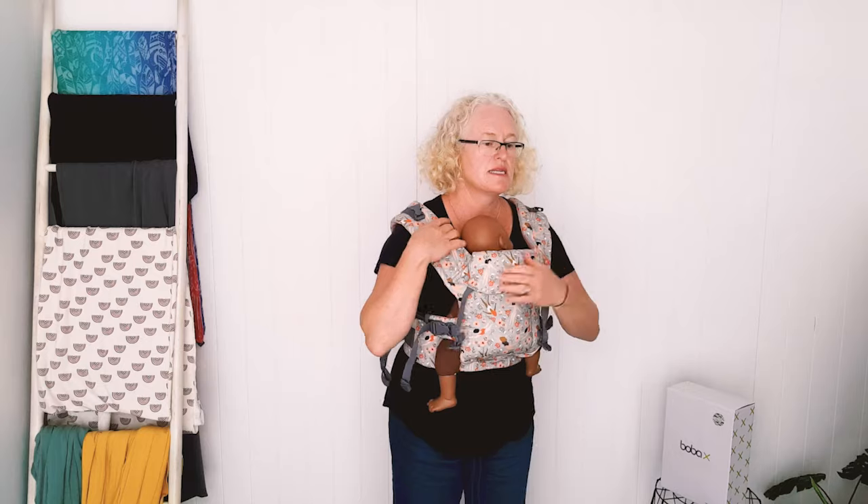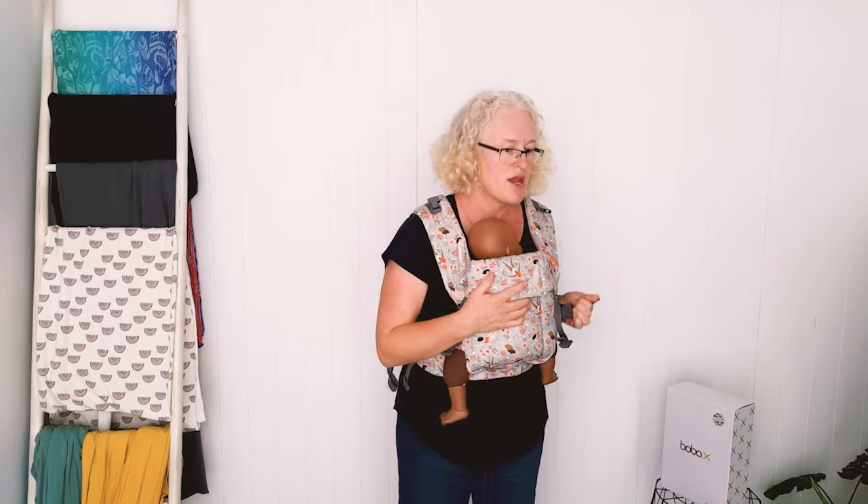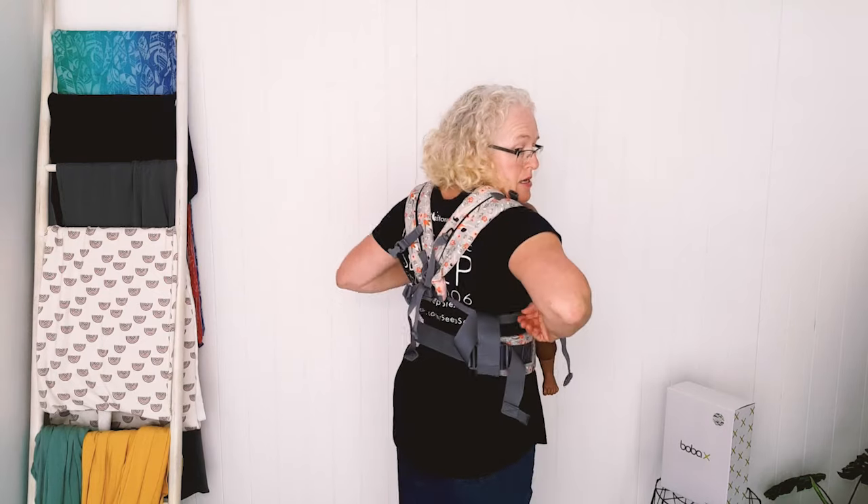Two listed standard carriers do need an insert, but unfortunately they don't sell them here anymore — you have to buy those from America now, which is really unhelpful.